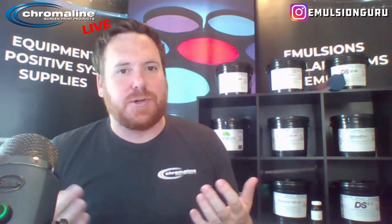Hey everybody, Kevin Kauth with Chromaline. From some of my other videos you know that Chromaline manufactures a vast variety of emulsions for all different industries, all different applications, all different processes. So today I'm going to go through some of our most popular textile emulsions, the differences between them, and why you might choose that for your particular process.